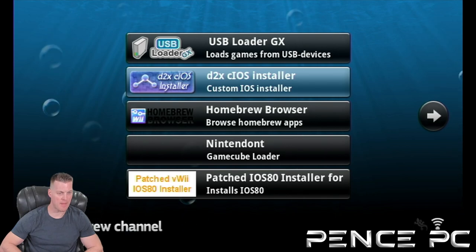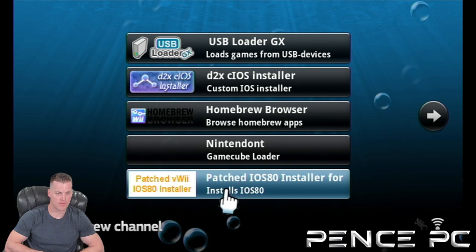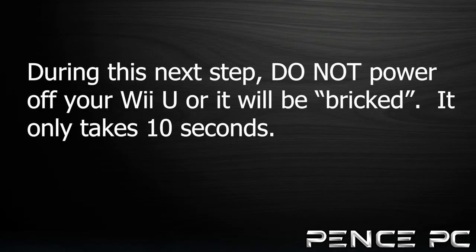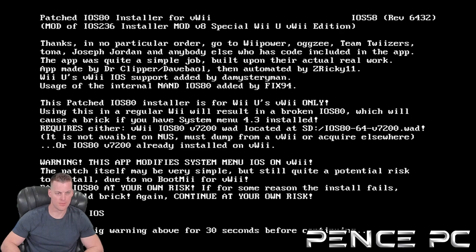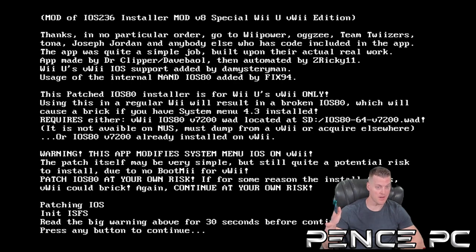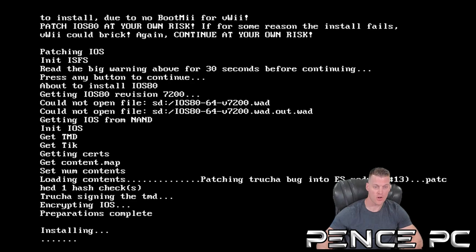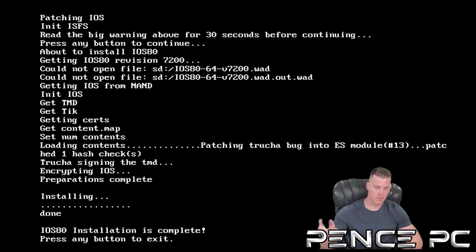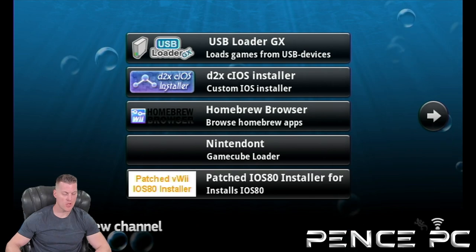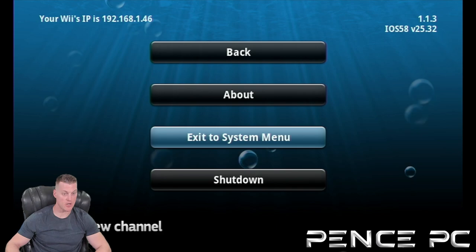Once back in the Homebrew Channel, go ahead and launch Patched IOS80 Installer. Wait 30 seconds and then you can continue. Once it says 'press any button to continue,' press any button. During this process, do not turn off your Wii U or you could brick it. Once it says installation is complete, press any button to exit. And that is it for the Virtual Wii side. Your Wii U is now completely modded. On Wii mode, you can press the Home button and then go to Exit to System Menu, or you can shut down your system.